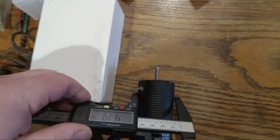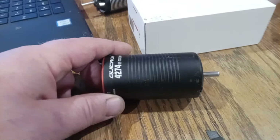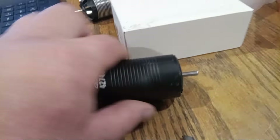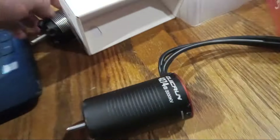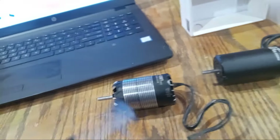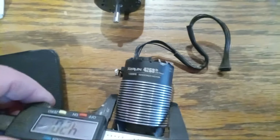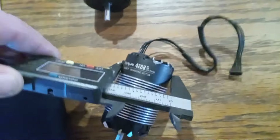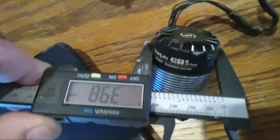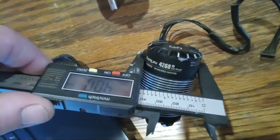This motor has got a 42 millimeter diameter — I'd say this motor is actually bigger than most. The fins are 42mm but the motor body itself is like 40mm right on the dot.